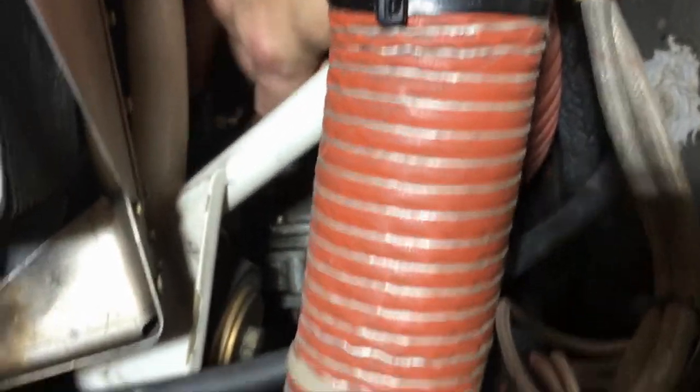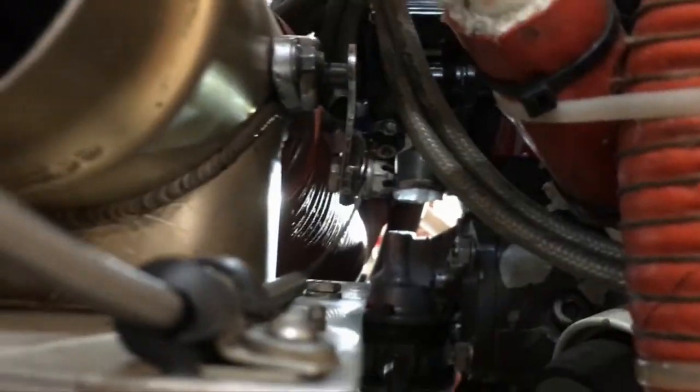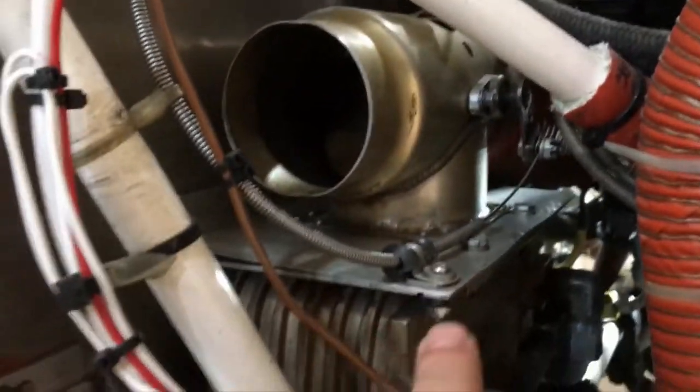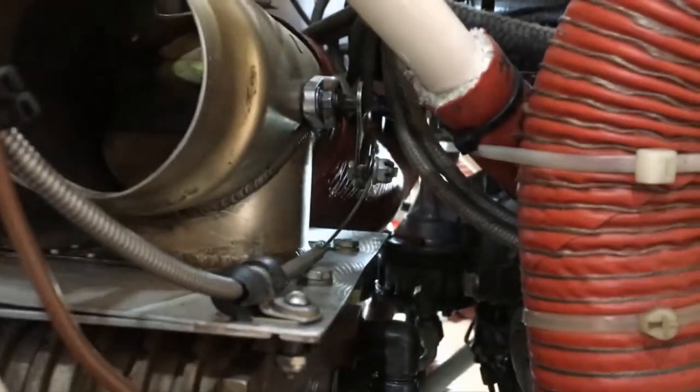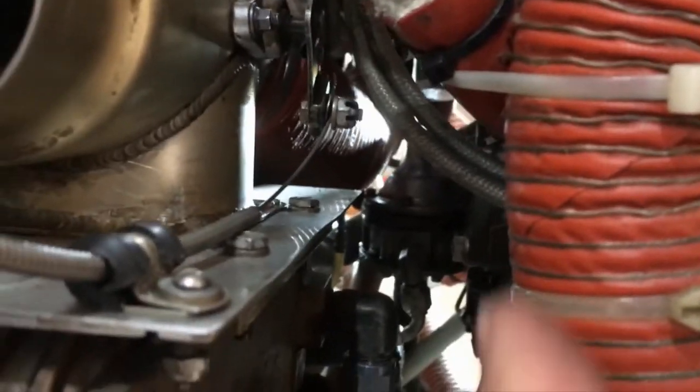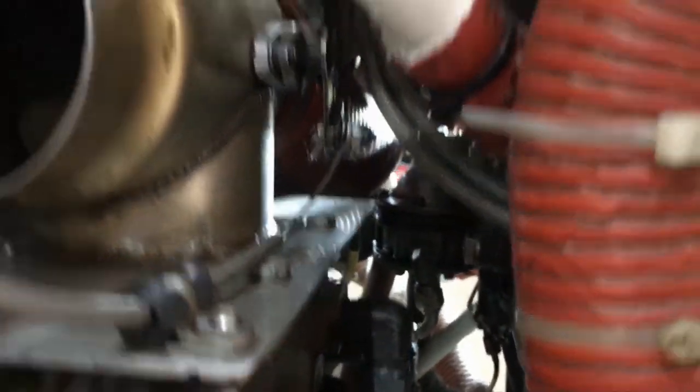The fuel pump is right there — I can just get my finger on it. One of the first things I had to figure out was how to access it. Do I go in from the left or from the right? Although I can see it easier from the right side, I have no intentions of removing the oil cooler, so I'm going to tackle this job from the other side. There are certainly a couple of wrenches I'm going to have to get in that area, but I think I'll tackle this from the pilot's side.